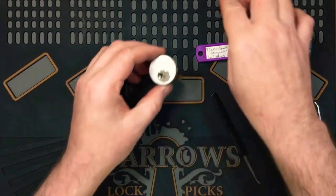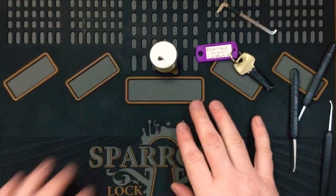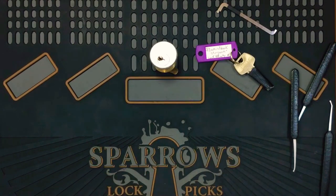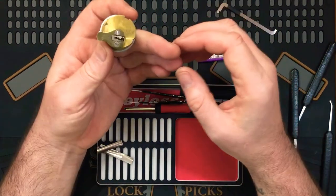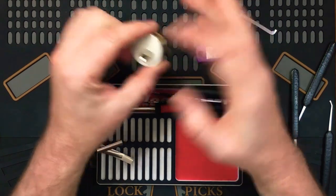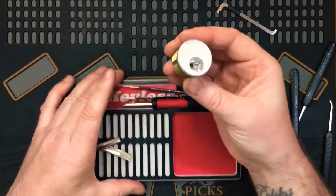Today's open. Alright, let me get my gutting stuff out. It didn't fall into a lot of false sets and that sort of thing - it felt like more serrated pins.